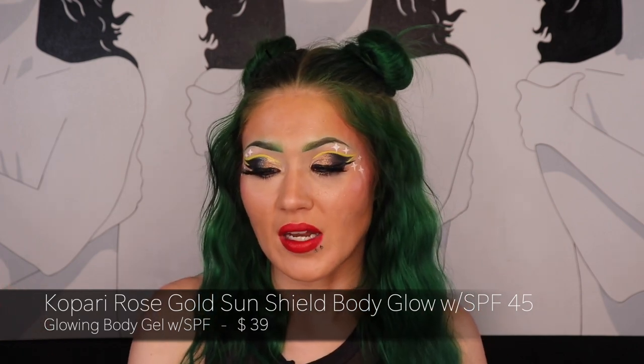I picked up a couple of products from Ulta. One is from Kopari — I really wanted it during the 21 Days of Beauty sale when it was 50% off but it sold out. This is the Kopari Body SPF 45 — a rose gold shimmer body product with SPF in it. It was $39. They also have a gold shade which is SPF 50. I like the rose gold tone and it looks nice on my skin.